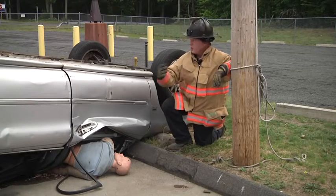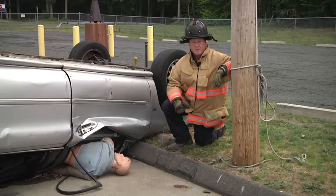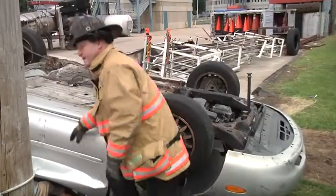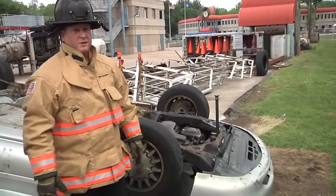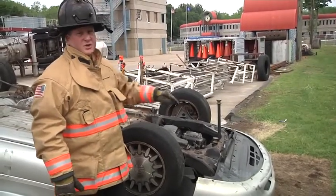So in this scenario, we're going to discuss options for lifting this vehicle to free the extremity pin and then get into our extrication operation. In order to free the extremity pin, we're going to lift the vehicle from the rear. However, we need to stabilize the front of the car first so it doesn't slide when we lift.